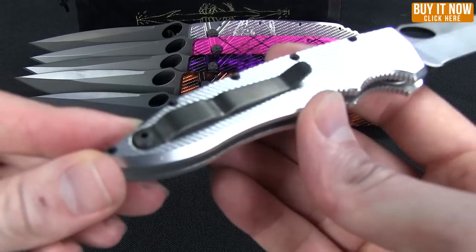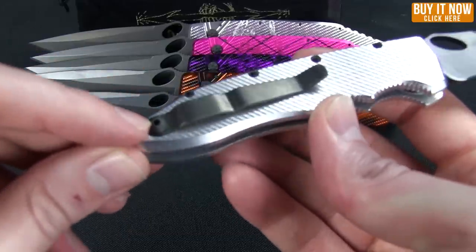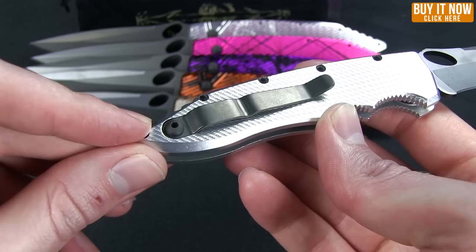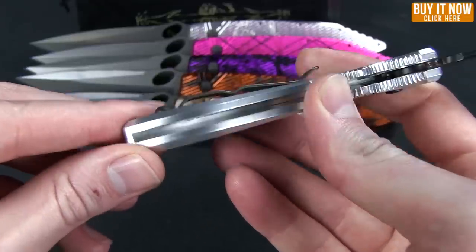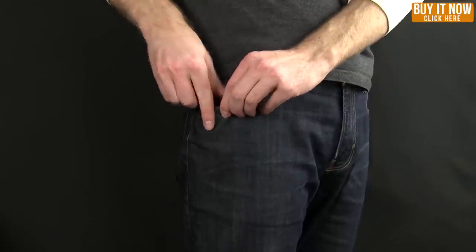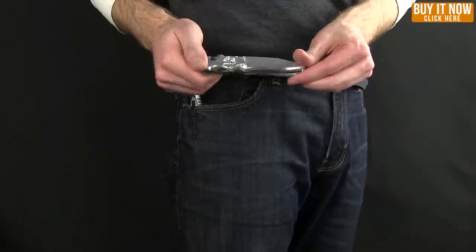The pocket clip on these is tip-up carry. That pocket clip is titanium, and it's recessed, so even though it only has one screw, you're not going to have to worry about any play there. Let me show you what that looks like in the pocket — that is the mini in the pocket, and next to it is the large.